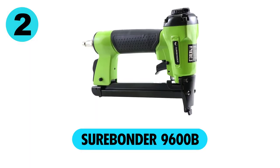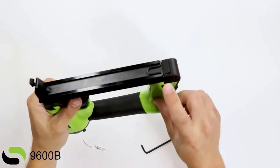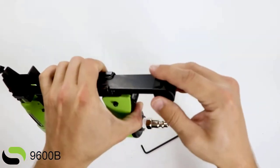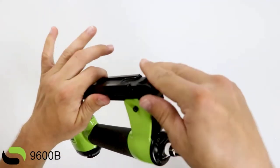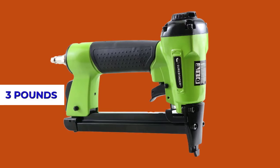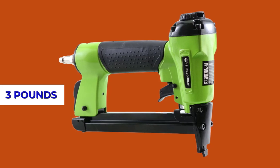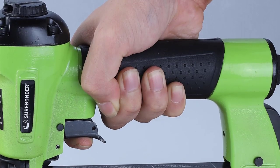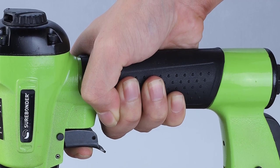At number 2, the Surabinder 9600B. It comes with a quick release magazine that holds up to 100 staples, allowing you to work longer before reloading and refill fast when needed. It weighs only 3 pounds, allowing extended use, and its frame is well balanced with an ergonomic rubber handle for enhanced comfort.